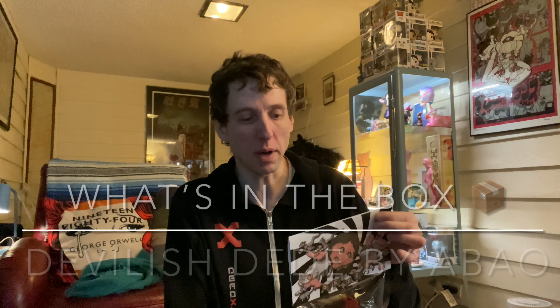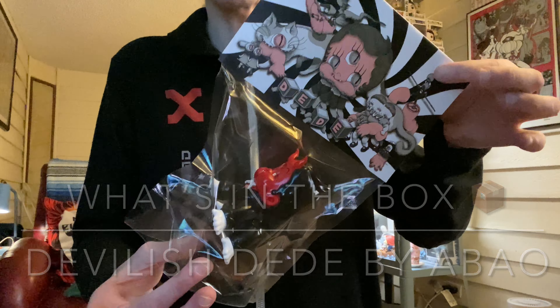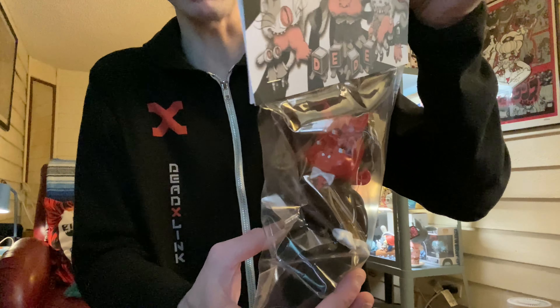Hey, welcome to another What's in the Box. I got this awesome toy from Unbox Industries and the art is about a little devil spider baby.